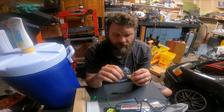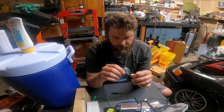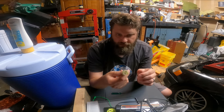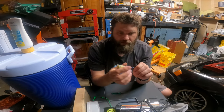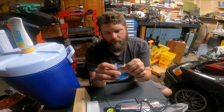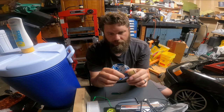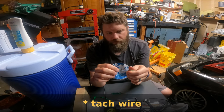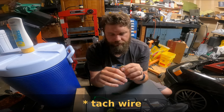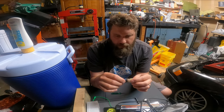I'm going to show you how to de-pin an old style Honda coil plug from the OBD-0 series Hondas. This is the two-pin plug — you've got the black and yellow wire that are the battery voltage to the coil, and the blue wire is just a coil state sensor.